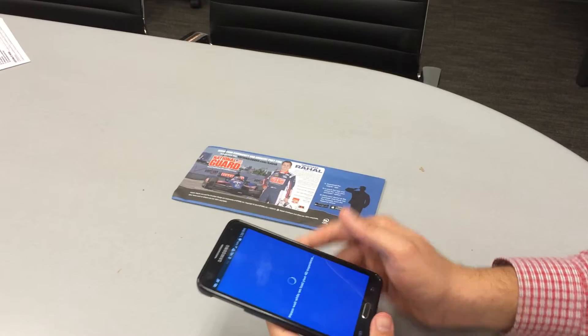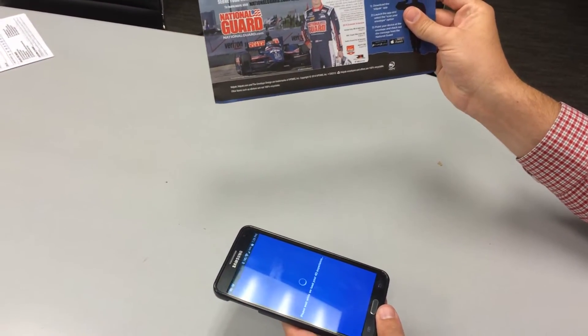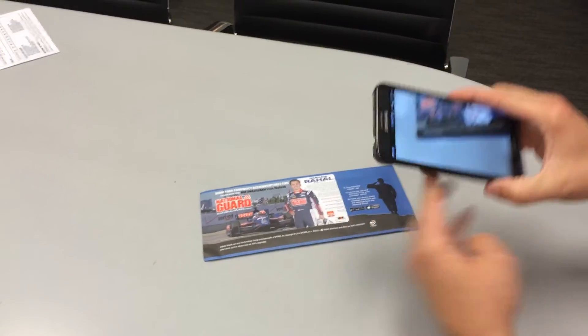Once it's loaded, all you have to do is point it at your ValPak envelope and it's going to load a 4D experience — check this out.